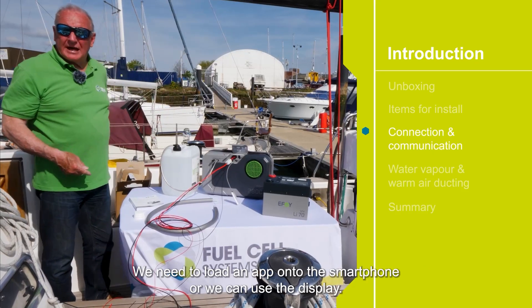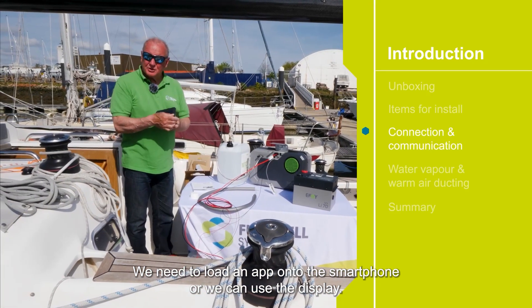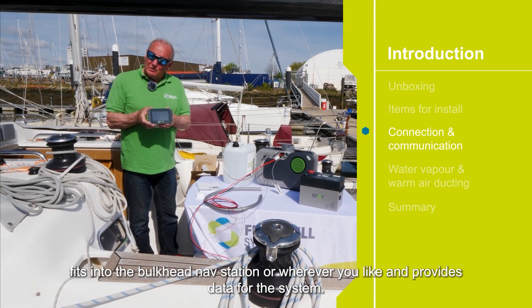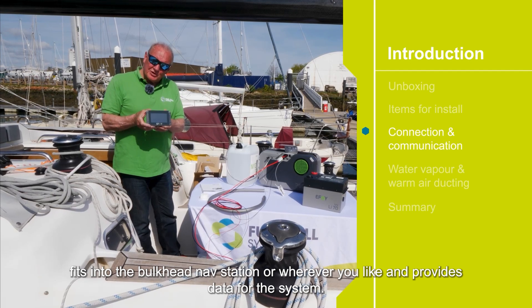We need to load our app onto the smartphone, or we can use the display. This is an optional extra that fits into the bulkhead at the nav station or wherever you like, and provides data for the system.